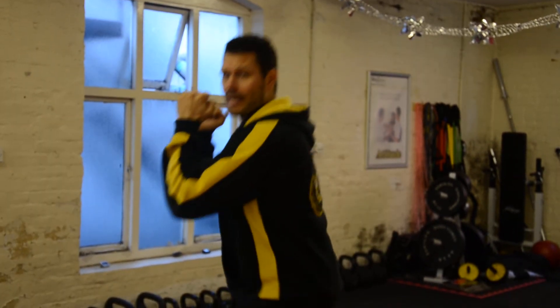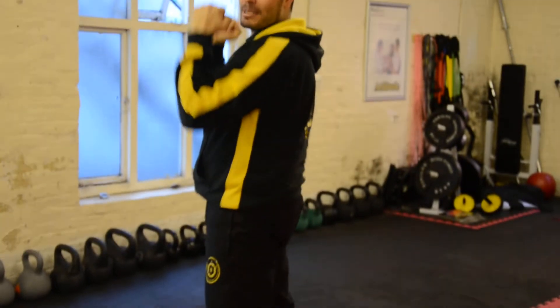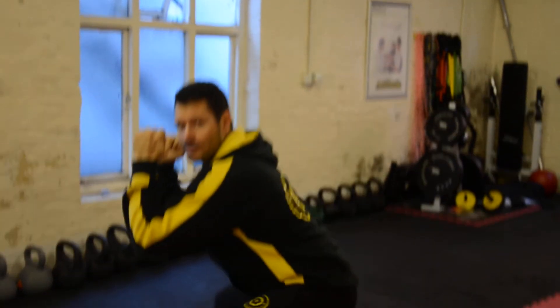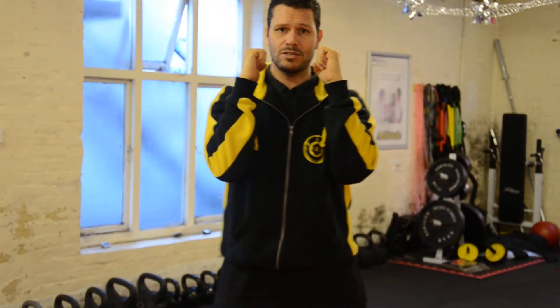First thing you're going to be working on is the squat. Make sure that when we're doing it, hands up, back is straight. We're dropping all the way down to the floor, then pushing the hips forwards and standing all the way up. So down and up. Facing front this way, arms like so — dropping down and then up again.